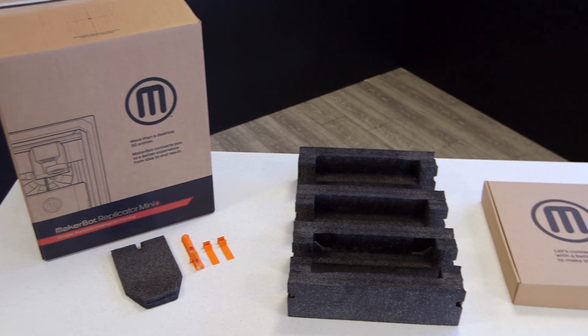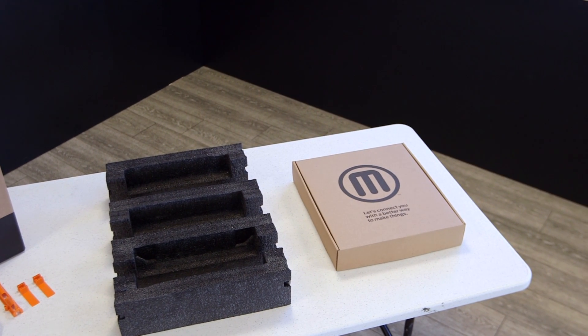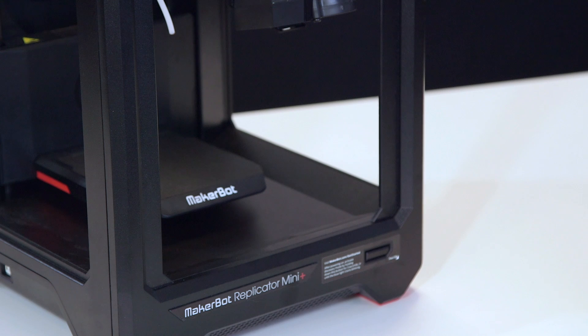It's a good idea to save the packaging material in case you want to move or travel with your printer at a later time. The build plate comes with our new Grip Build Surface pre-installed, so there's no need to cover it with build plate tape.